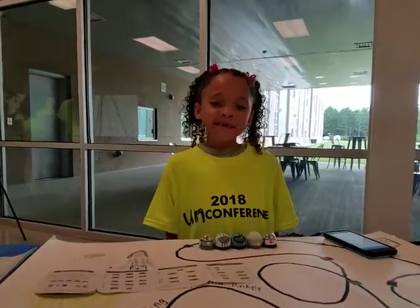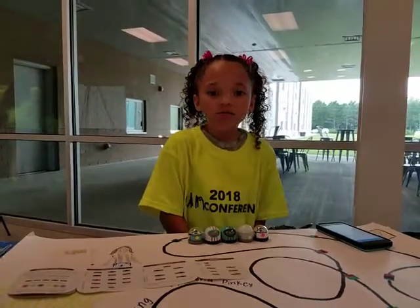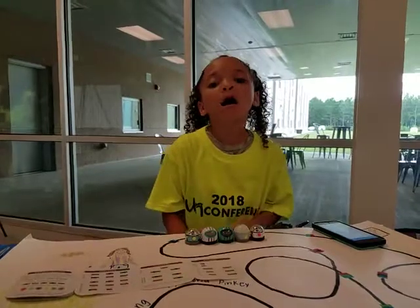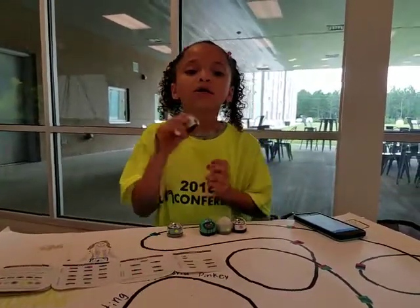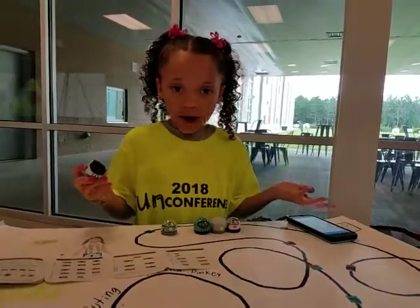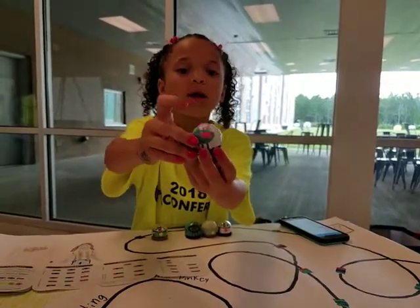My name is Taylor and I've got a strong good elementary teacher and now I'm going to show you how to work Ozobot. So you take the Ozobot — you get them from Walmart. I don't know how much money they cost, but you press this button to make them go and a light should come on.